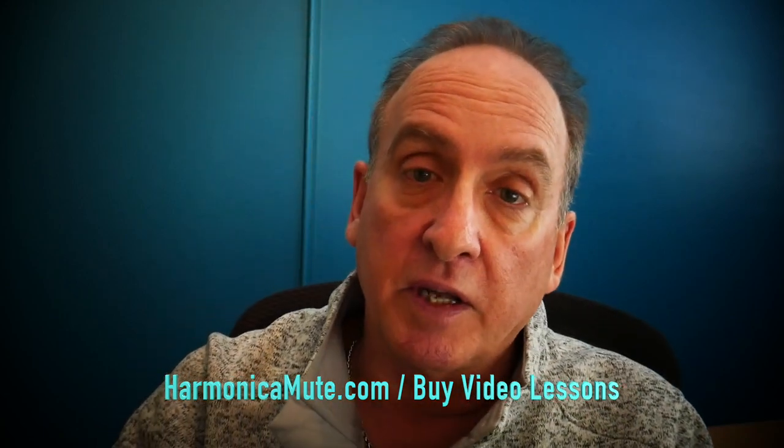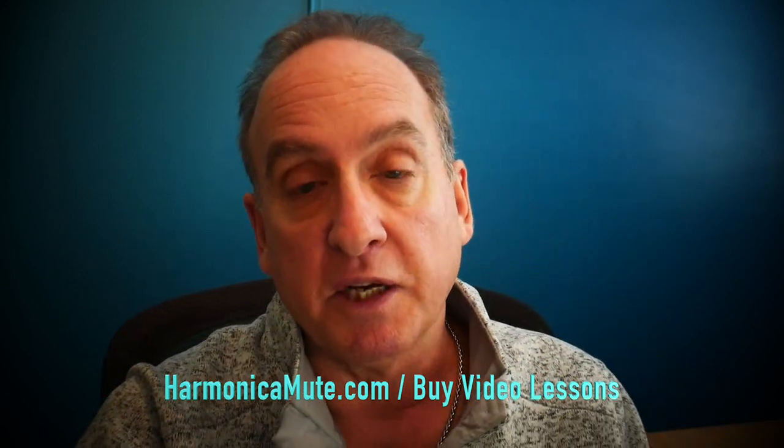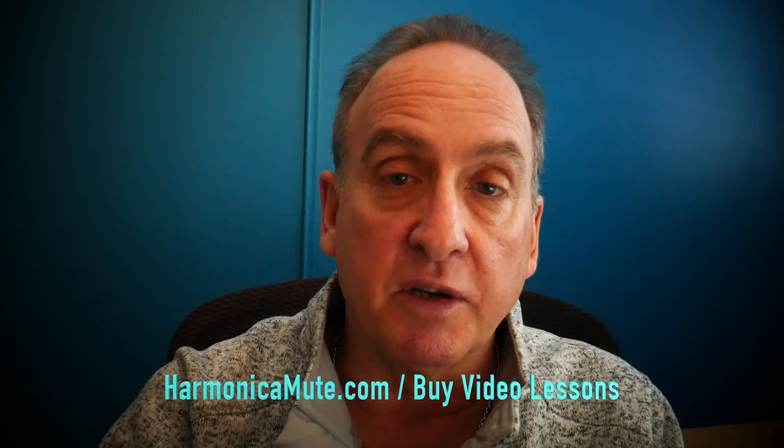The link is in the YouTube description and I will talk to you soon. Take care.